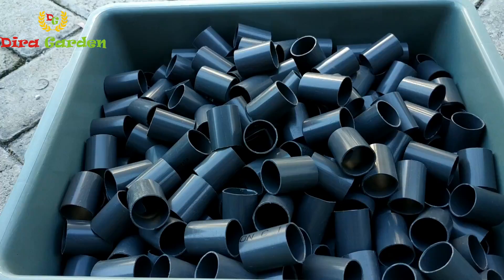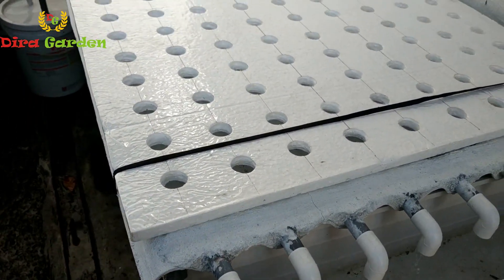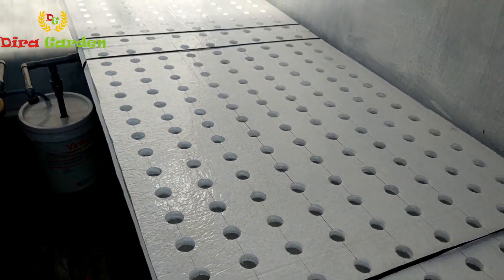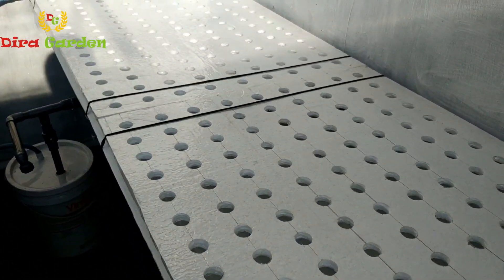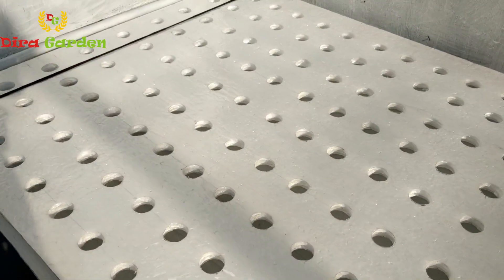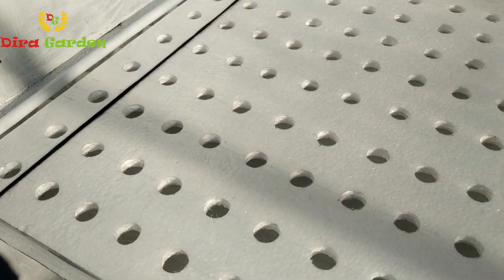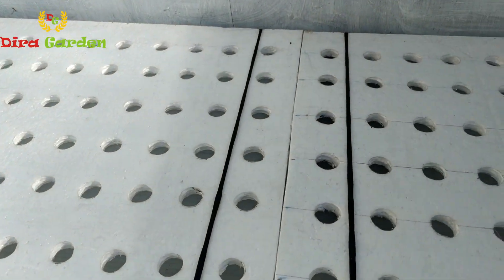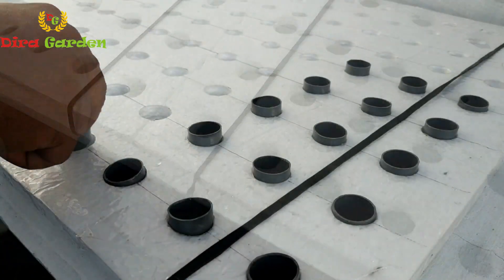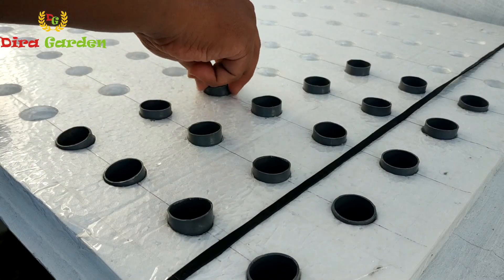Jumlah paralon yang dibutuhkan yaitu sekitar 288 buah, sesuai dengan jumlah lubang tanam yang tersedia. Jika mau lebih cepat, Anda bisa memotongnya dengan menggunakan gerinda. Setelah semua proses selesai, styrofoam siap dipasang di atas sistem hidroponik. Pastikan semua lubang sudah sesuai dengan alur cekungan. Untuk menahan styrofoam agar tidak terbang terbawa angin, kita bisa pasang penahan berupa tali yang kita buat dari ban dalam. Pada styrofoam pembibitan, jangan lupa untuk memasukkan pipa paralon pada masing-masing lubang tanam sehingga sistem ini siap untuk dimasuki bibit.